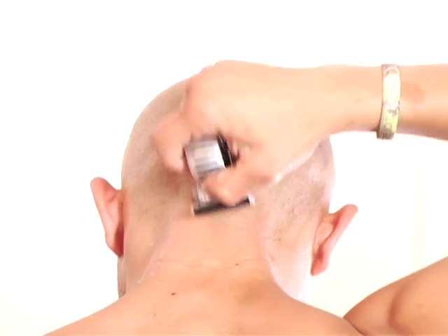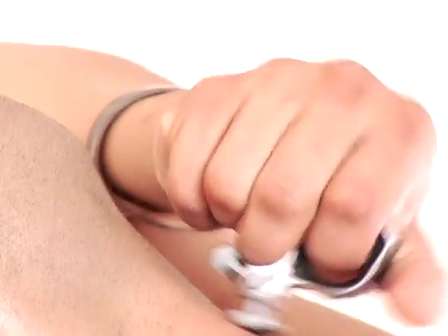I know where the blades are at all times and I can precisely control the amount of pressure I want to apply to the razor while shaving.